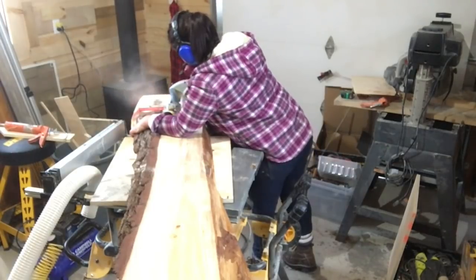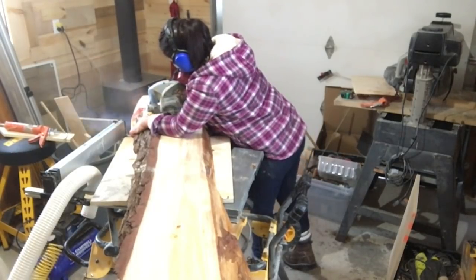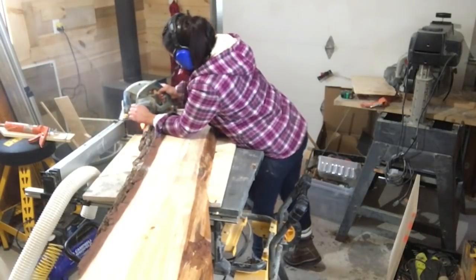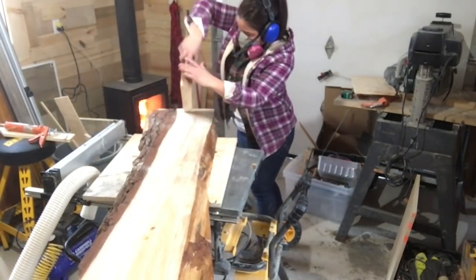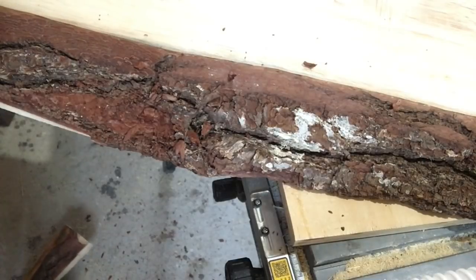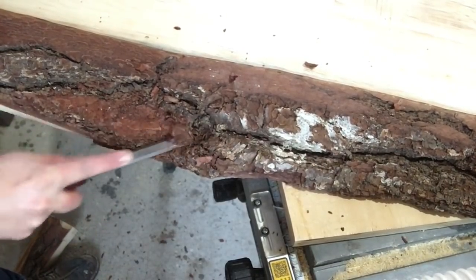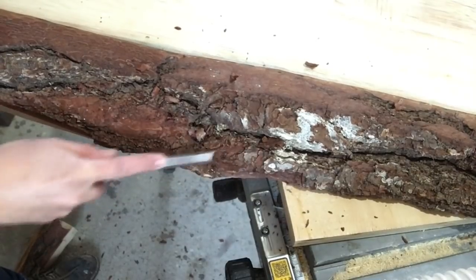First you have to cut your boards — I did wish I went a little bit longer but I'll know for next time. Second regret and second thing I would change is to get a proper draw knife or a bigger chisel when you're trying to take off your bark.